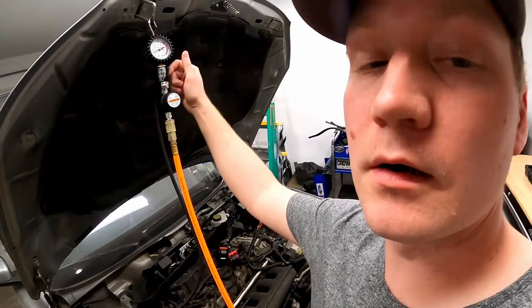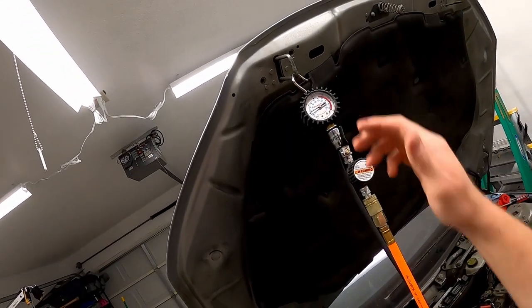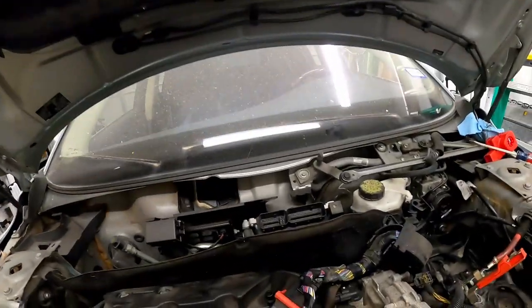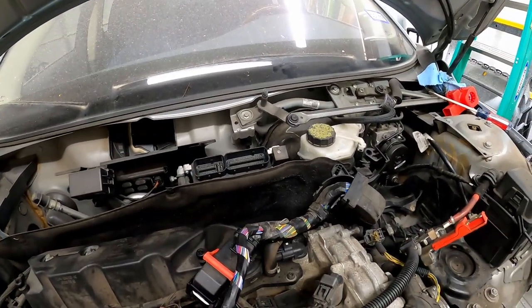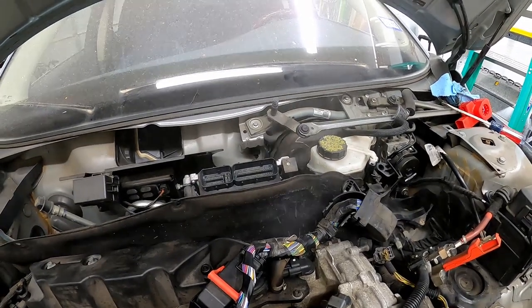All you have to do is turn the knob, and as you can see, you can hear the air and see the regulator going up. I don't think you'd ever need to use more than 15 PSI to diagnose any cooling system leak on a car — and you can already hear it leaking back here.